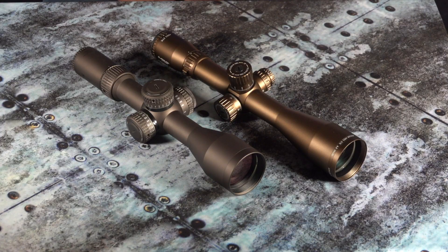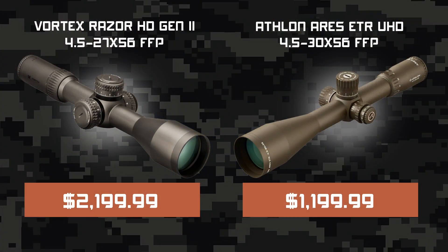What's up guys, I'm Dave and today I'm going to be breaking down the specs and features of the Athlon Ares ETR and the Vortex Razor Gen 2 — breaking down exactly what this means for the shooter and demonstrating how you can get a reliable, feature-rich optic that won't break the bank. The Vortex Razor Gen 2 has been an extremely popular scope in the long-range community, but the Athlon Ares ETR offers a lot of the same features for around $1,000 less. Let's take a look.